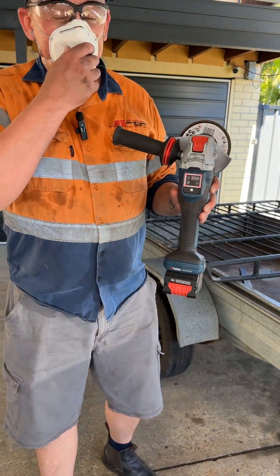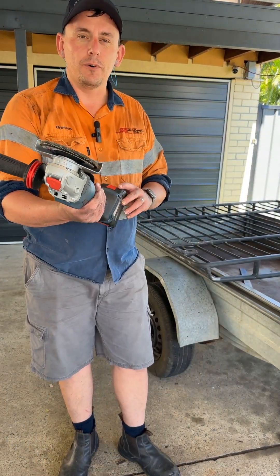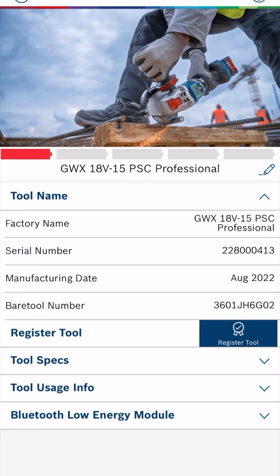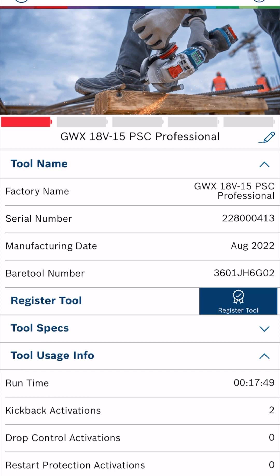We'll jump on the app and see how long it went for. You can see that it's on red, one bar — so it's completely flat, and we've run it for 17 minutes and 49 seconds.